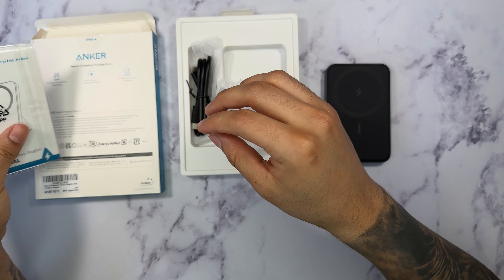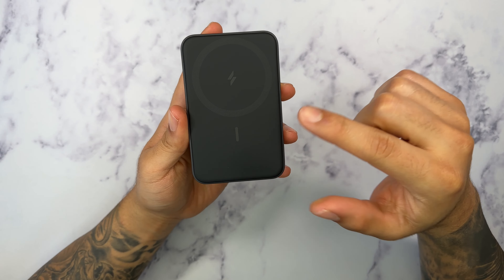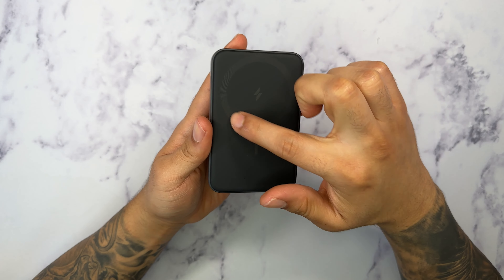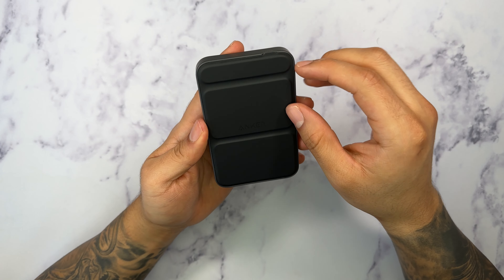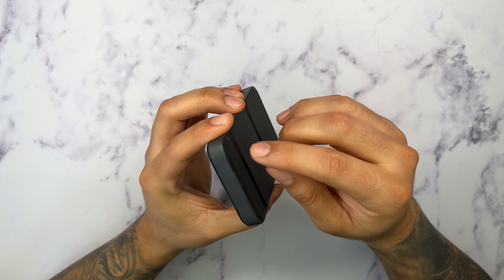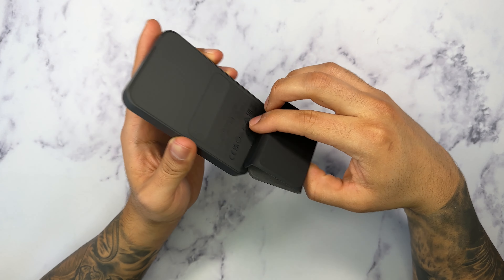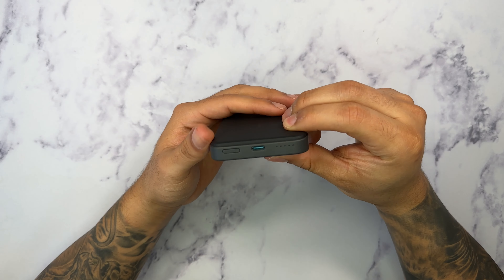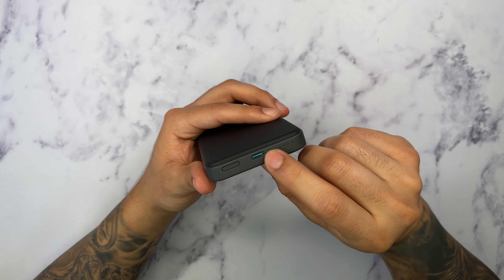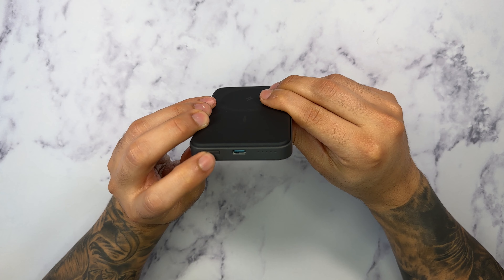This comes in multiple colors and the color that I chose is the black color. Here we have the MagSafe power bank, and this again is by Anker. Definitely feels really nice and slim. It has 5000 mAh of capacity. And inside the packaging we also get a charging cable — it's going to be Type-C to Type-C, which is really nice — as well as a user manual.